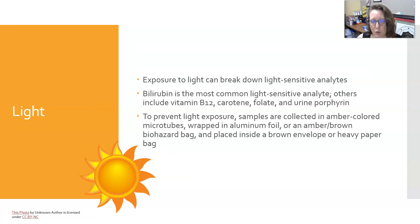Exposure to light can break down light-sensitive analytes. Bilirubin is the most common light-sensitive analyte. Others include vitamin B12, carotene (also vitamin A), folate, and urine porphyrin. It's worth noting that bilirubin is also included in a CMP and liver function test, so make sure those specimens are protected from light. To prevent light exposure, samples are collected in amber-colored microtubes — especially for neonatal bilirubins — or wrapped in aluminum foil or in an amber/brown biohazard bag and placed inside a brown envelope or heavy paper bag.